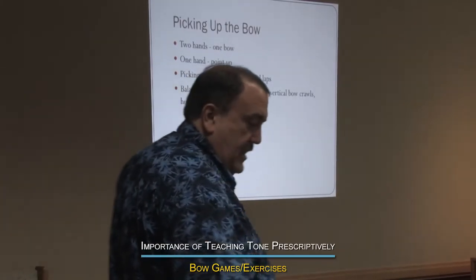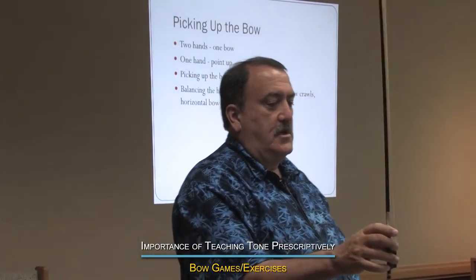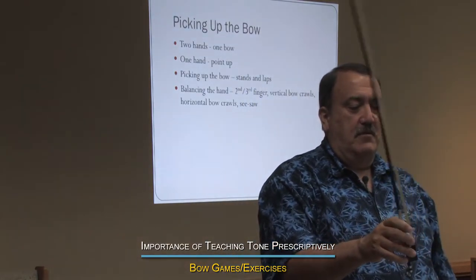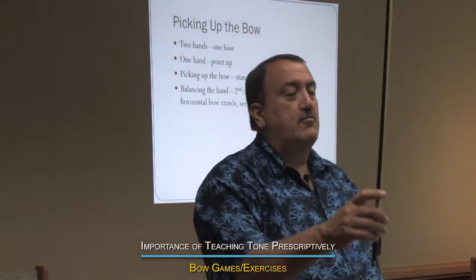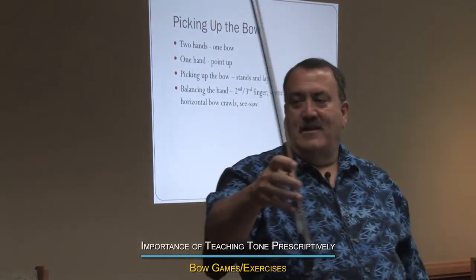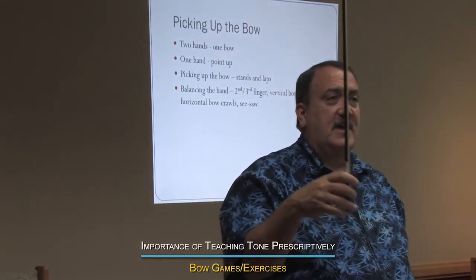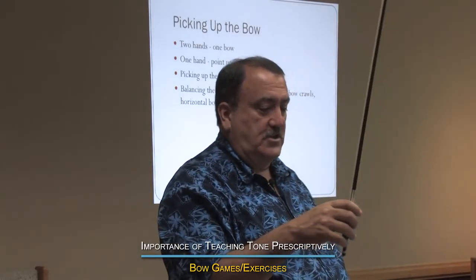There are lots of games you can play, like having them do windshield wipers to develop flexibility and be able to pivot off the thumb. You can do bow crawls like this, crawl back — it develops finger independence. But you always have to get them to squeeze and relax afterwards and check every finger.